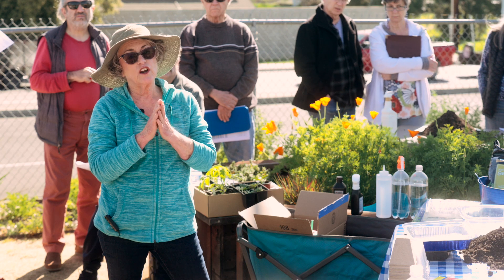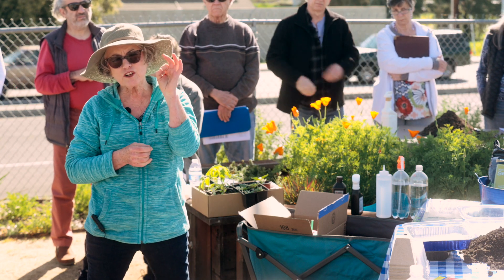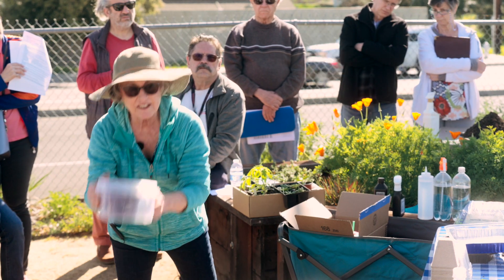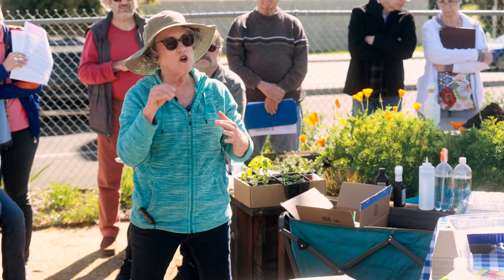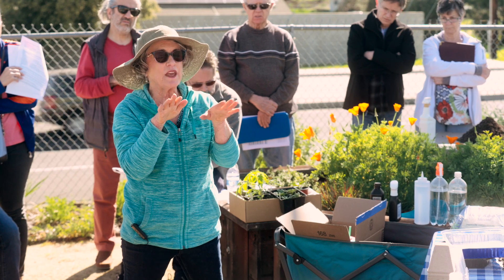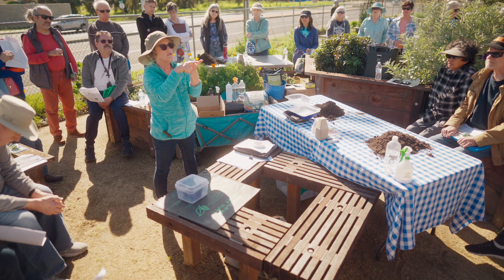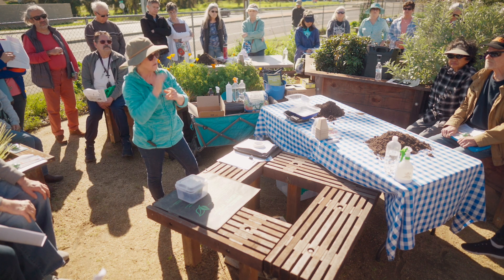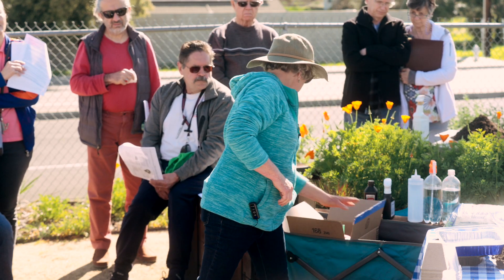Some plants need light to germinate. Lettuce in particular needs light to germinate, so it's important to have it in a container with a cover and keep it damp — though that can sometimes be tricky. Sometimes I'll put a little vermiculite very lightly on top so some light can still get in but it helps keep moisture on the surface. Vermiculite is more spongy, like layers, while perlite is like pumice — white and chunky.